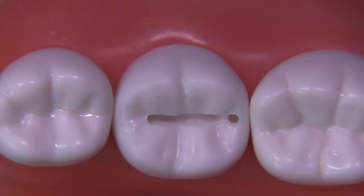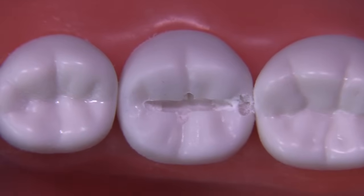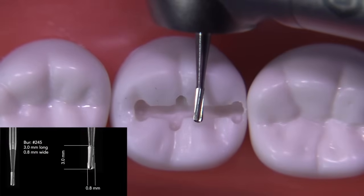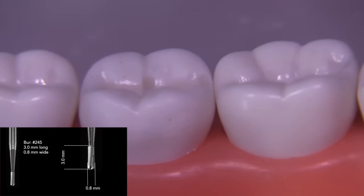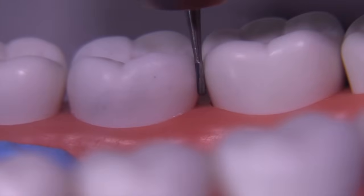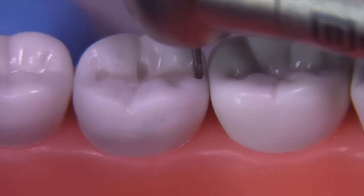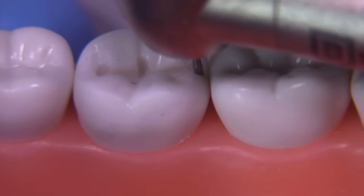This is the initial slit down the occlusal surface. We're going to extend about a millimeter of the buccal fissure and the lingual fissure. Then we're going to widen the proximal just a little bit so that we can use our 245 burr to drop the proximal box. You can hold the burr up against the side of the tooth and decide how far down the burr is going to go apically or gingivally, and get an idea of how far you need to push before you break gingival contact — it's just a way to save time.